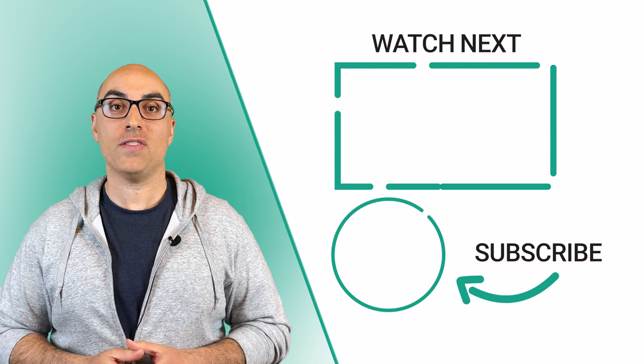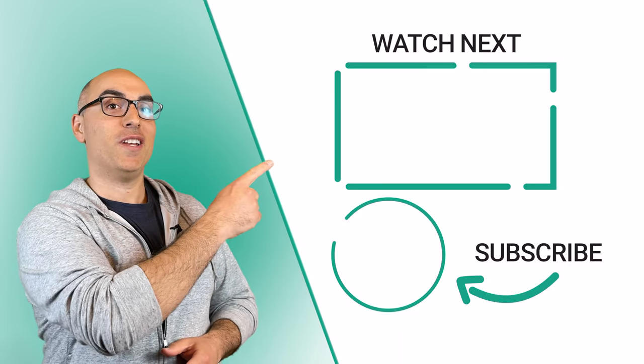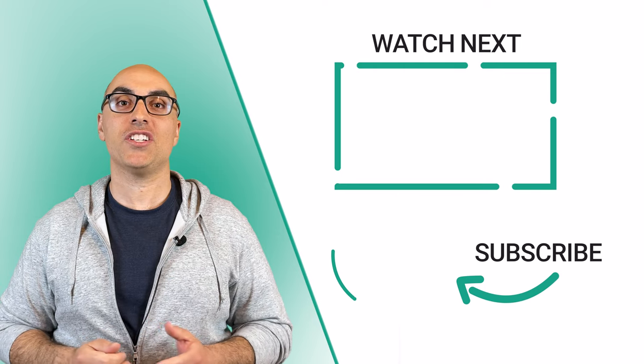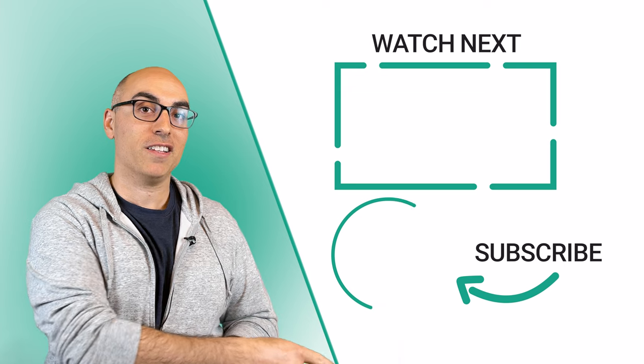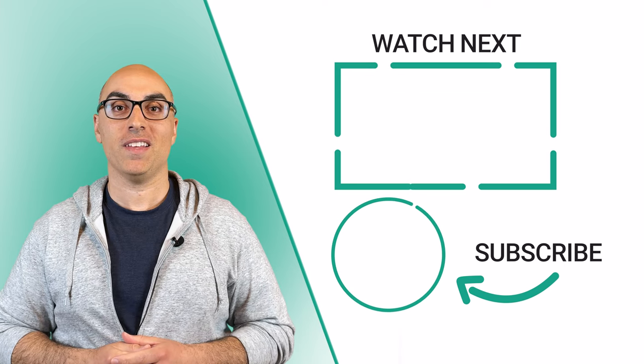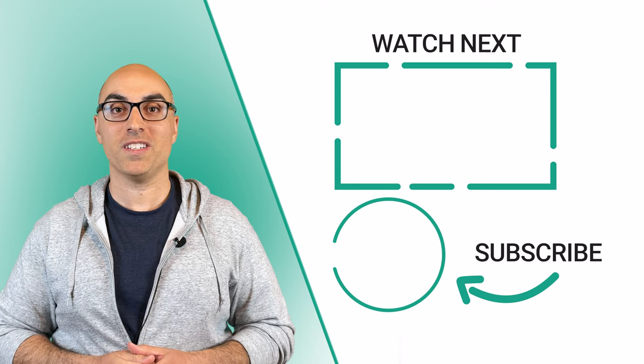If you're ready to buy, I'll link to websites that sell Shun Classic knives in the description. Those are affiliate links, so I'll earn a commission if you click and buy, but at no extra cost to you. If you found this video helpful, check out this video where I highlight the best kitchen knife brands not made in China. Don't forget to click the logo to subscribe to the channel. Thanks for watching — we'll see you in the next video.